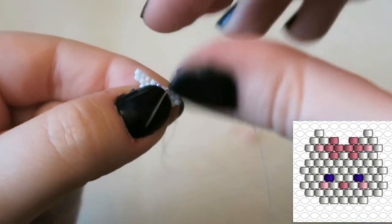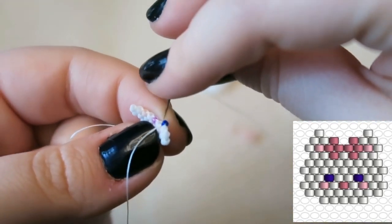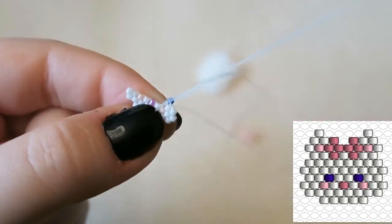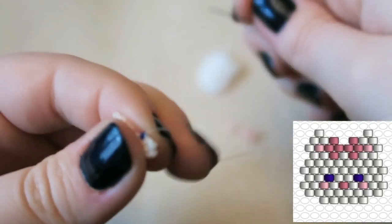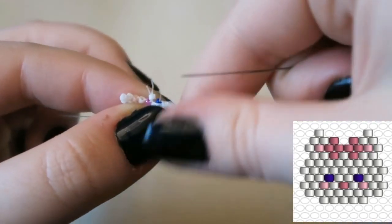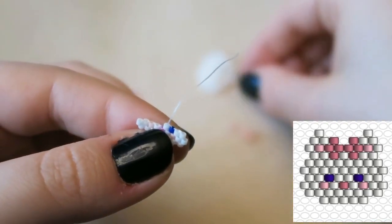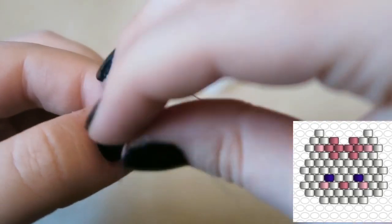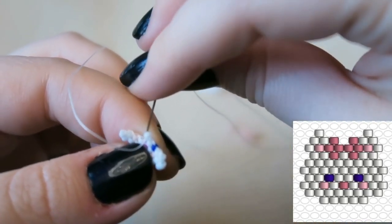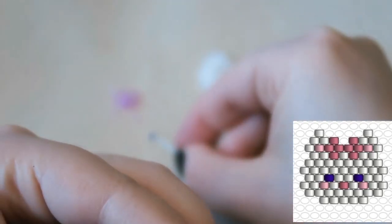Then we are going to pick up one blue bead for her eyes — she has two eyes but this is just the first one. Her eyes shine like sapphires because she takes after her mother, as Thomas O'Malley says. Then we are attaching two blue beads — that cat is one smooth talker!